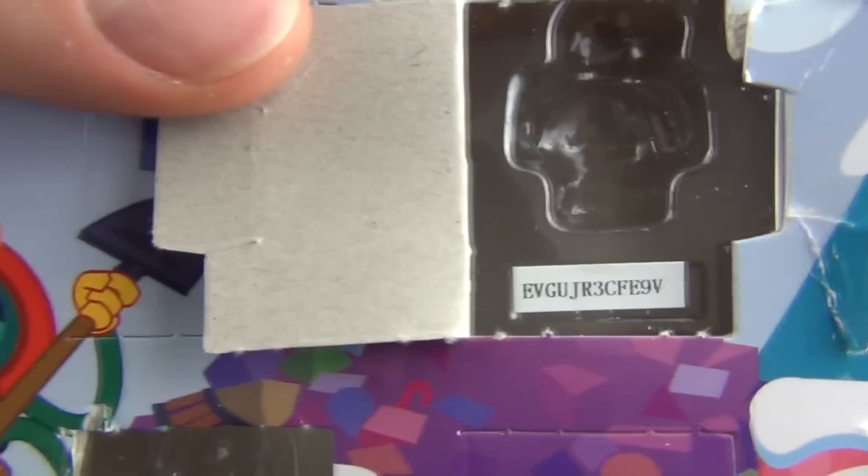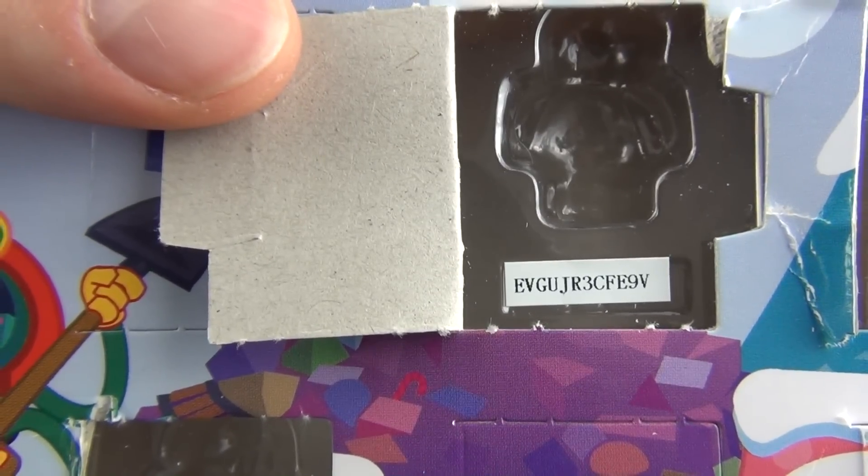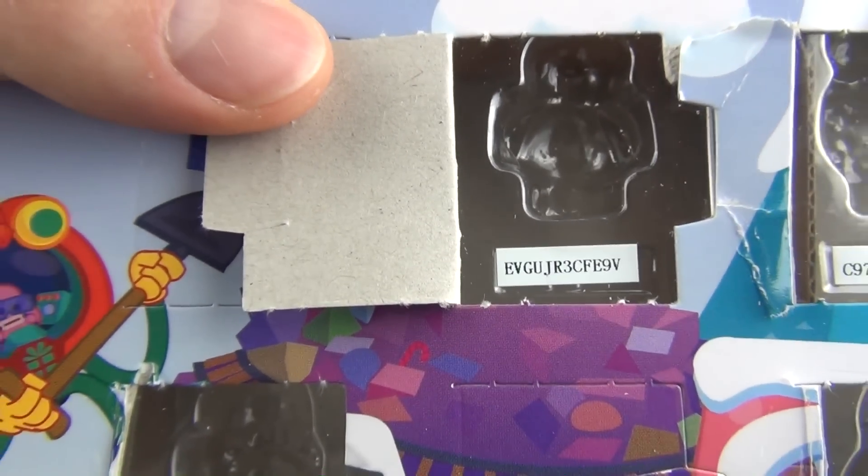There is your code for today. So you can take that and as always unlock all kinds of stuff on the Moshi Monsters website.